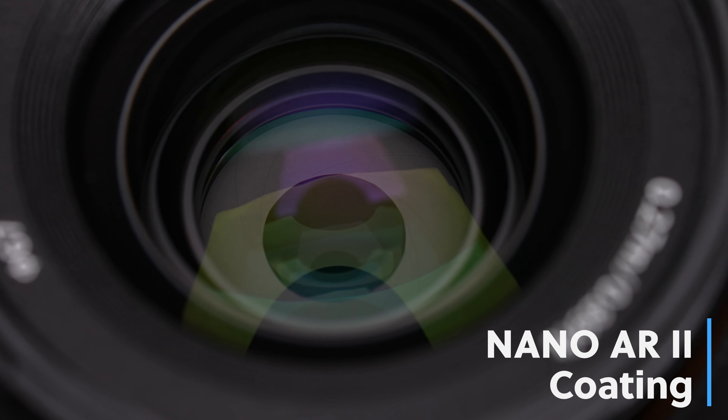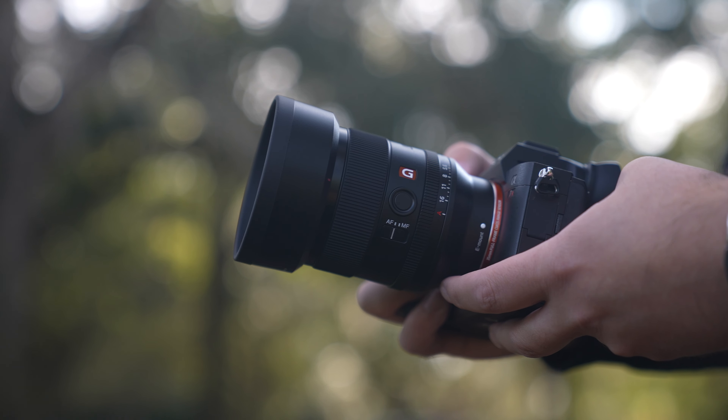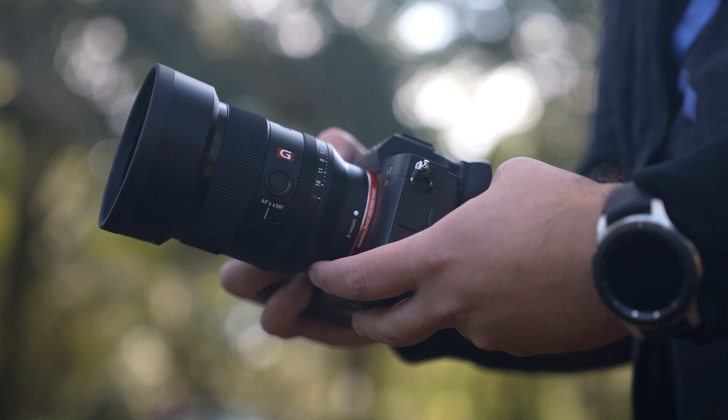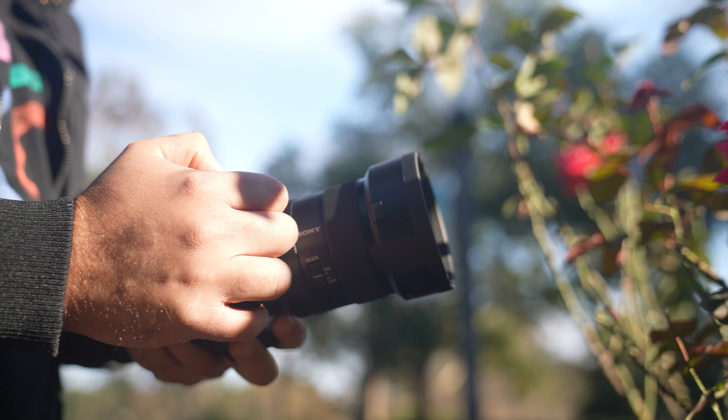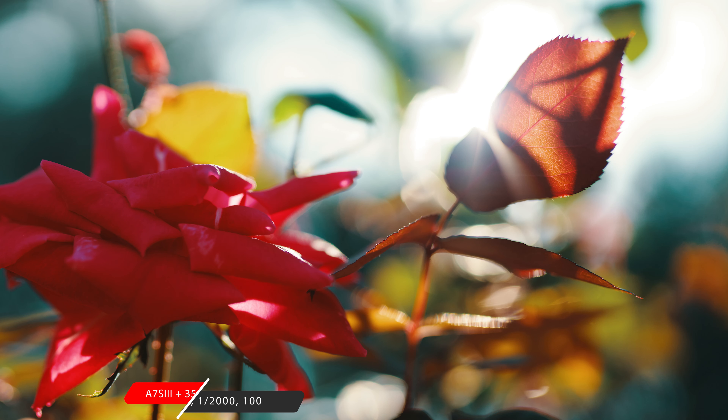Another feature of the 35 GM is the Nano AR Coating 2 that has been applied to the various lens elements. This is important when you have a lens with this many elements that have extreme curvature, as it helps to minimize internal reflections that cause flare and ghosting in your images, even when you're shooting in strong sunlight or backlit situations.